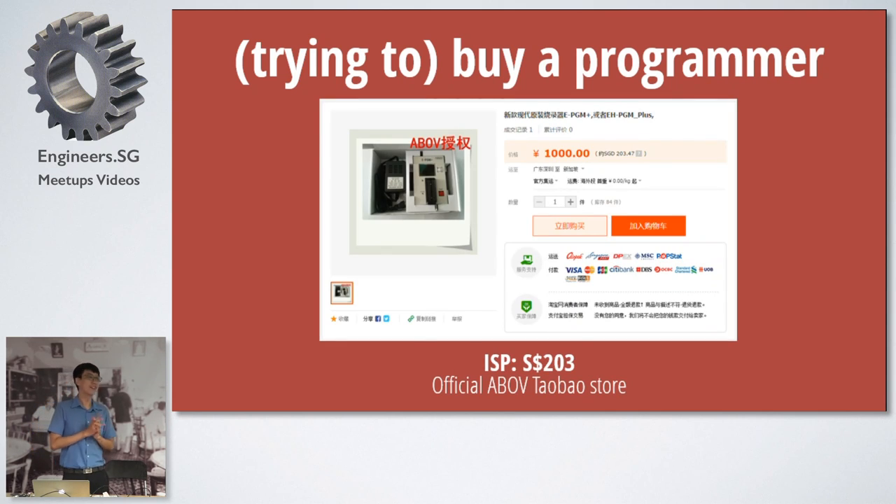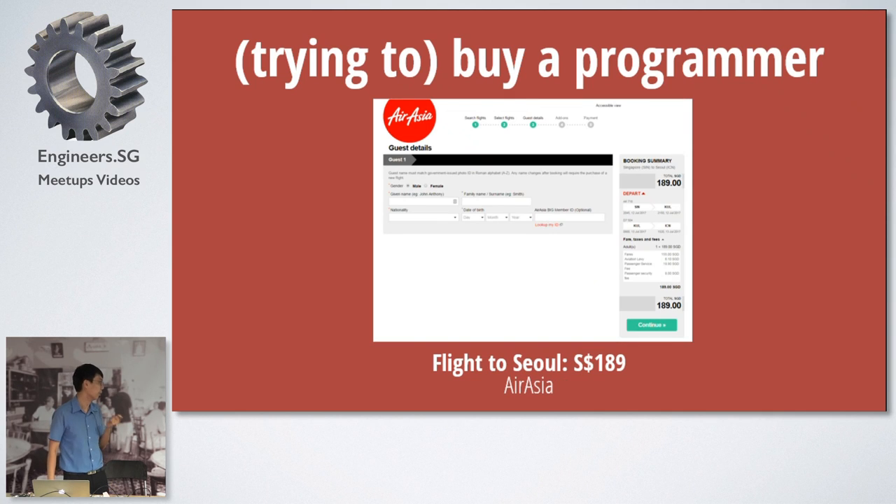The funny thing is, when you go to ABOF's website and switch it to Chinese, they have an official Taobao store. And if you go there, this is the only programmer that works for the MC81F4204 — and it's $203, which is quite expensive. To put it in perspective, I could buy a flight to Seoul — one way, AirAsia, but it gets me there.